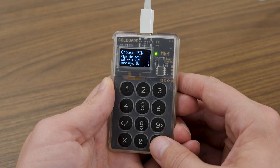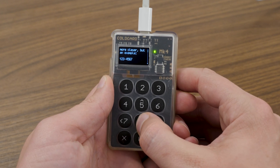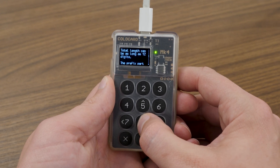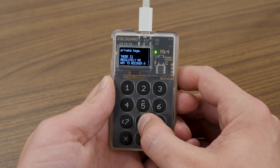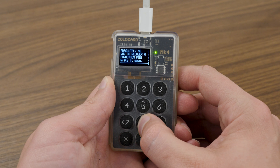Your Coldcard device is going to display information about how the PIN works. To scroll down through this information, press the eight button on your Coldcard — it also serves as the down arrow. At this point I recommend pausing the video to scroll through and really read about how the Coldcard PIN operates. I'll cover it here in a second, but I recommend reading through the Coldcard screen for the full experience.